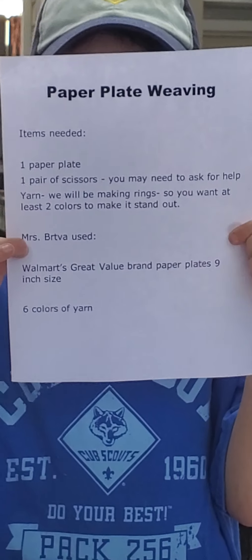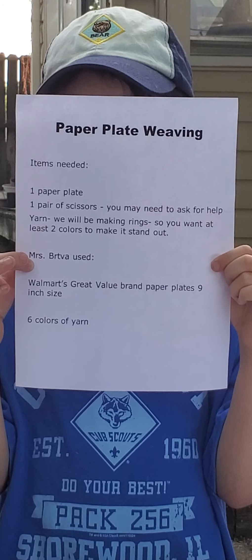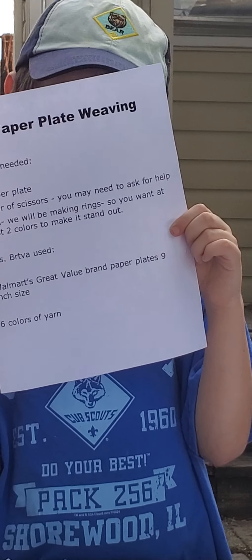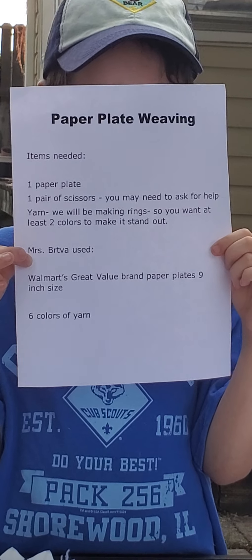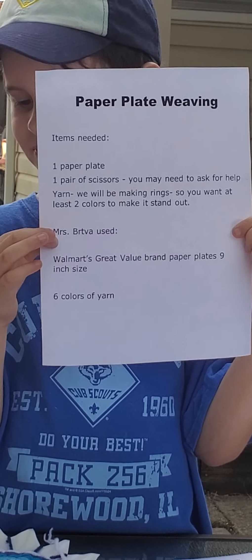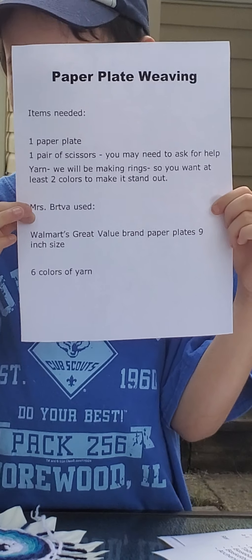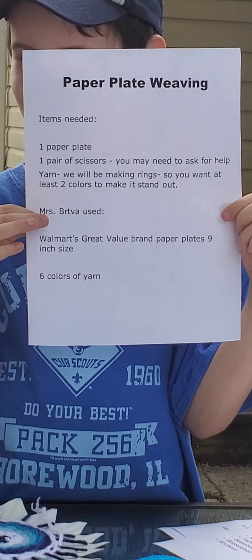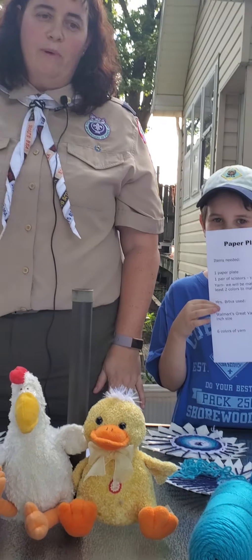The items you need to do this project today are one paper plate, one pair of scissors, and yarn. You may need to ask for help. I'm using six colors today but you need at least two so you can make rings around your center. I use Walmart Great Value brand paper plates, nine inch size. We kind of went with a water theme with my colors.